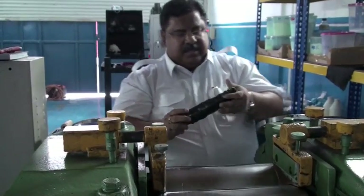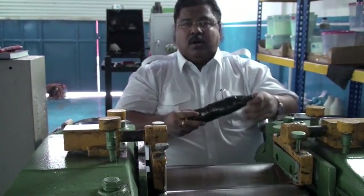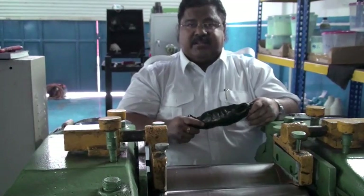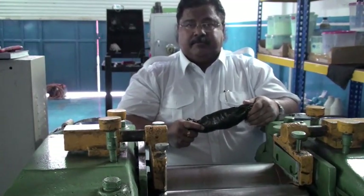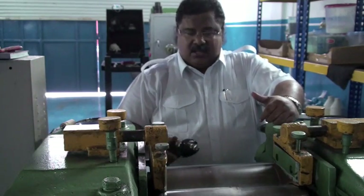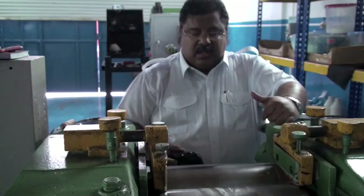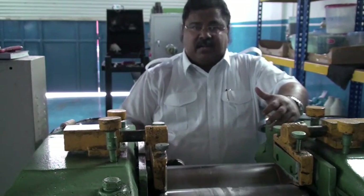With this, we have the virgin compound ready for blending with our activated, de-vulcanized material. At this point, we're going to make a blend which is 70% virgin-modified compound and 30% activated, de-vulcanized compound.